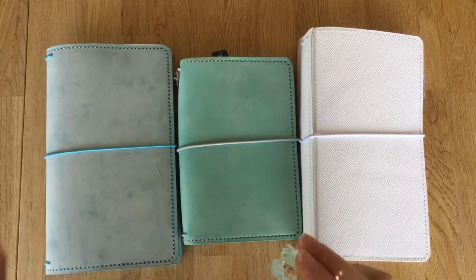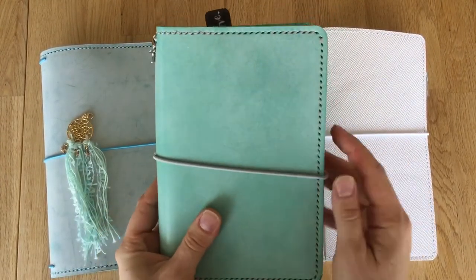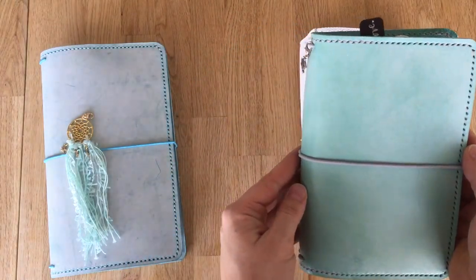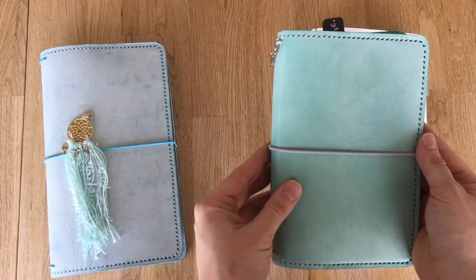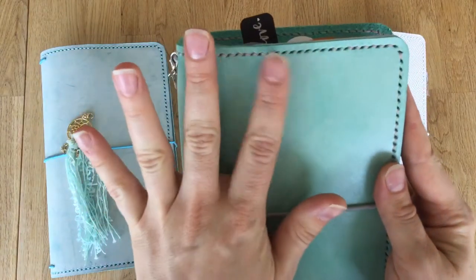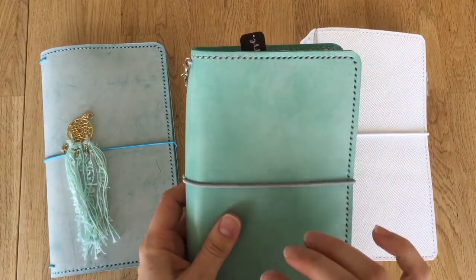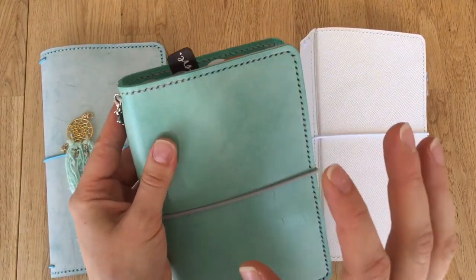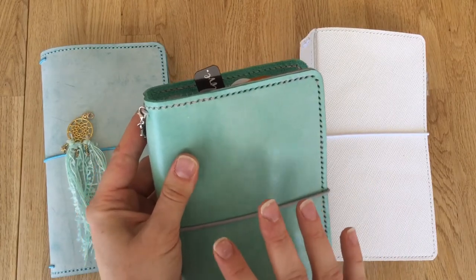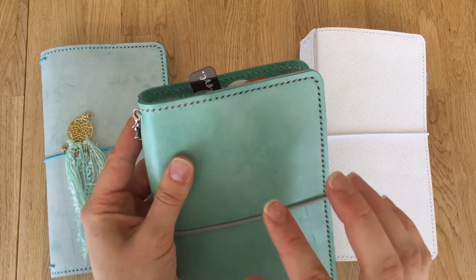Let's start — my whole journey with Palace Studios began with this one. It's a mint TN. In the camera it looks a bit dark, but it's lighter in person — more like a pastel mint green. It's a waxed leather, covered with wax, and as they describe on their website, this wax will wear off and the leather will develop its own patina with time. The cover comes with about three plastic covers, so if anything happens like rain in your post box, your TN will be safe.